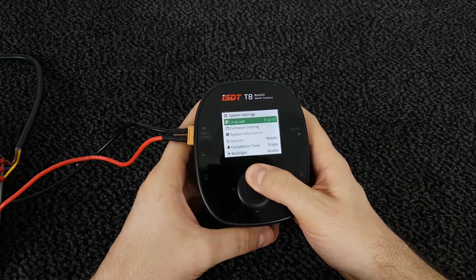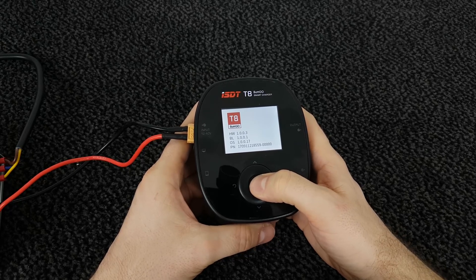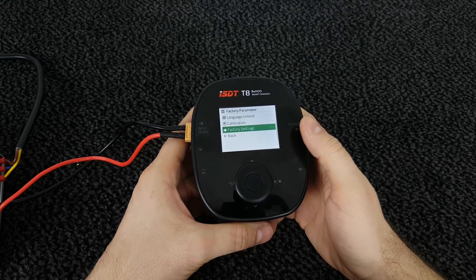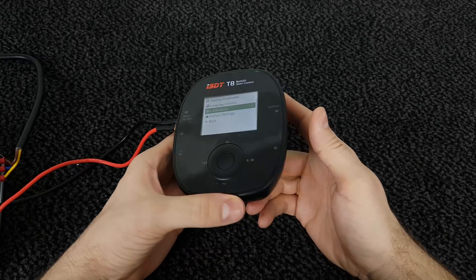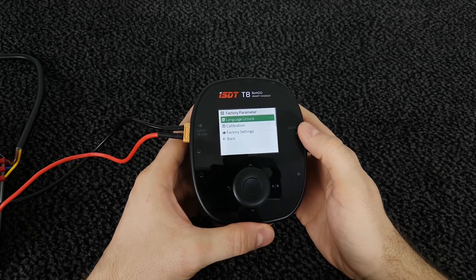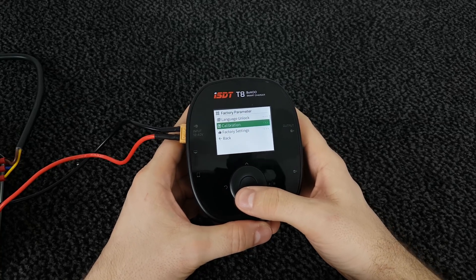I want to show one more thing: if you go to the system information and press and hold the middle button three times, you can access the factory parameters where you can factory reset your charger. You can calibrate input, output, or every single cell at 100 millivolt increments, and you can unlock different languages. I don't recommend changing any of these settings, especially calibration, unless you know what you're doing.